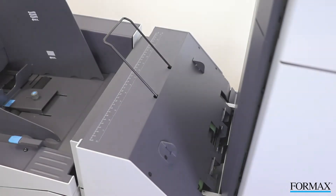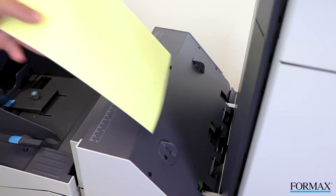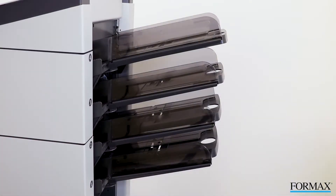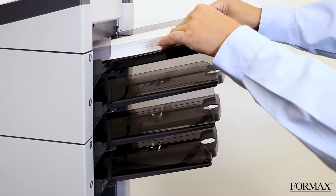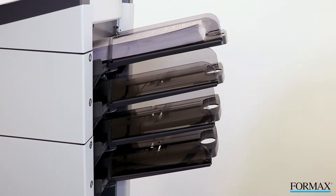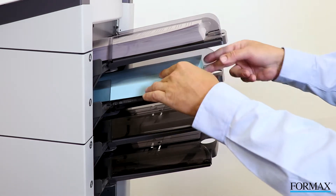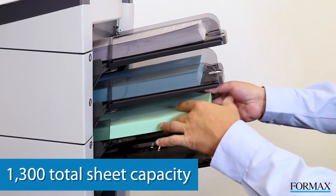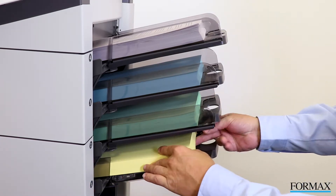Each model features a divert station for documents which require additional handling. To operate the 6608 series, begin by loading each of the feeders. Each standard size feeder holds up to 325 sheets. The high-capacity feeder holds up to 725 sheets. All the feeders can be linked for a total capacity of up to 1,300 sheets in the 4-station configuration shown.